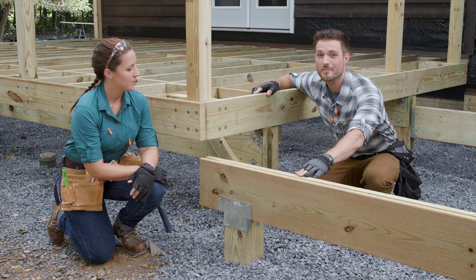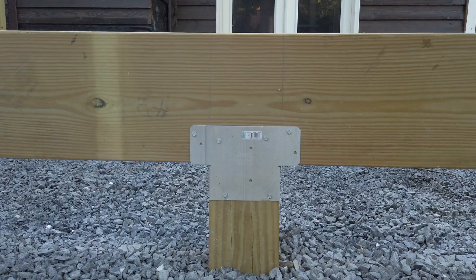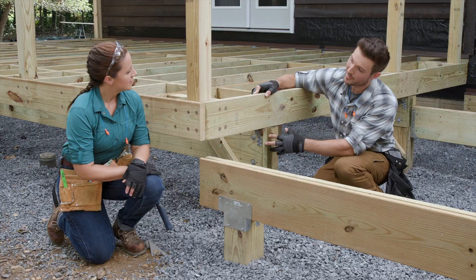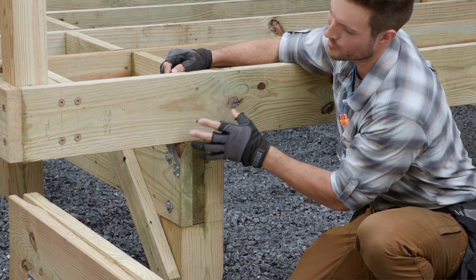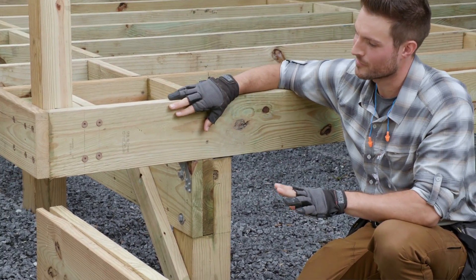This is a flush beam, and the reason that it's a flush beam is the top of that beam is going to be flush with the top of our joist. Take a look here at this drop beam — our joists are on top of it, so this beam is dropped below those joists. So it's all relative to the position of the joist.